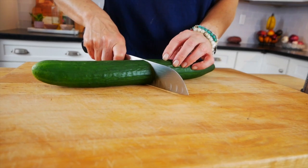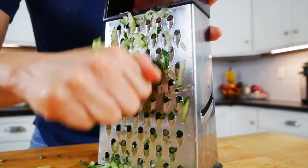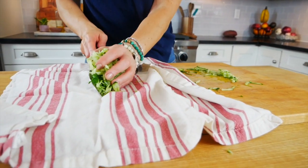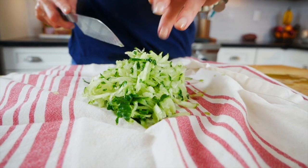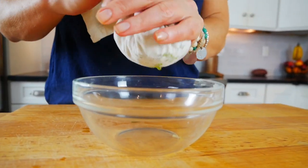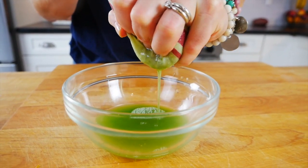I start by grating half of an English cucumber on the large holes of a box grater. I like to use English cucumbers because they have a nice thin skin and no seeds, but if you can't find one, a regular cucumber works — just peel some of the skin and remove the seeds. Cucumbers hold a lot of water, so transfer the grated cucumber onto a clean dish towel, pull up the corners, and gently squeeze out as much excess liquid as you can.